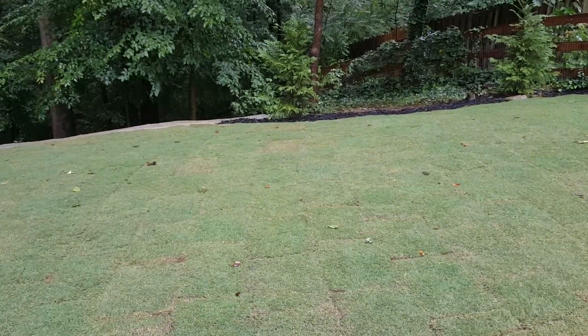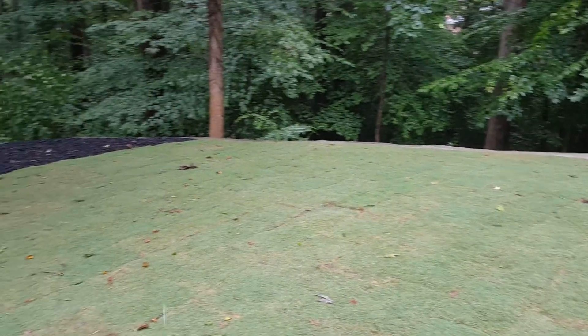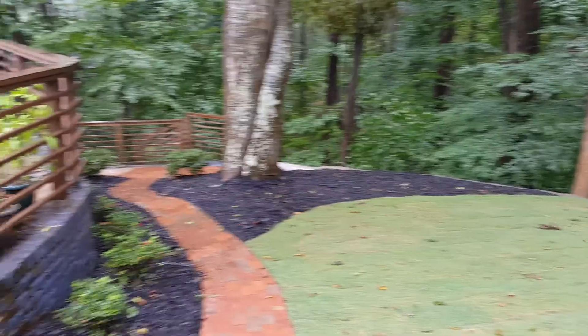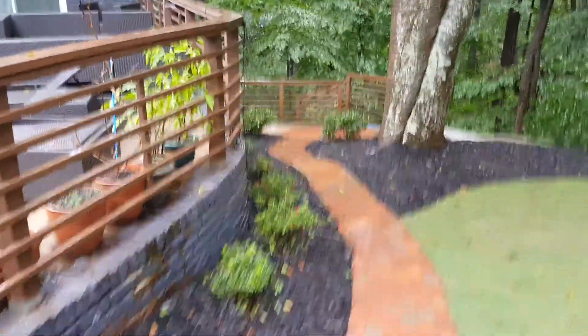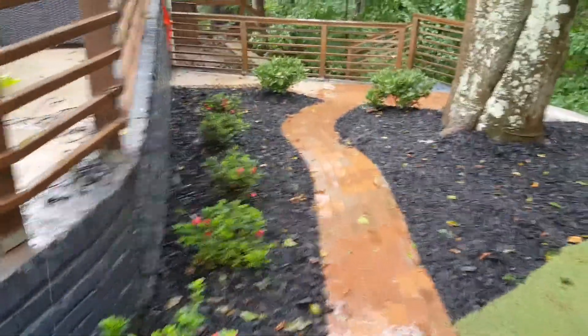This is Discovery Bermuda sod — it is a very heavily shade-tolerant form of Bermuda. We installed new black mulch.